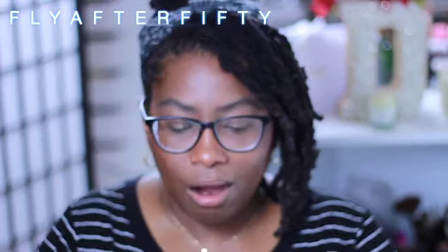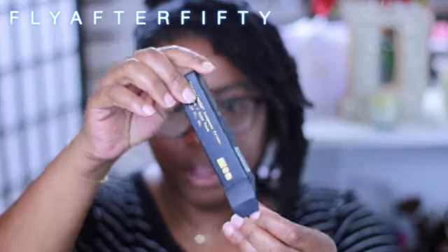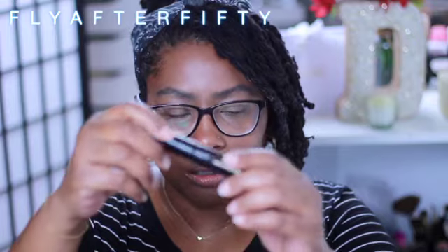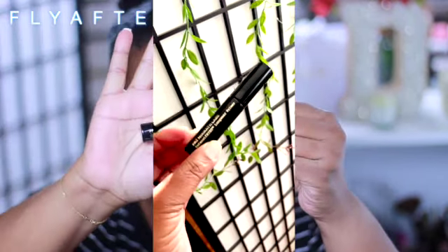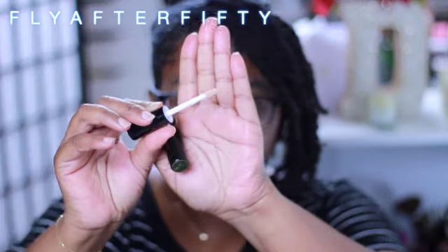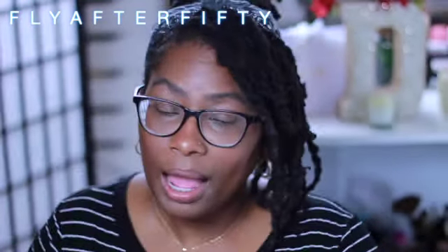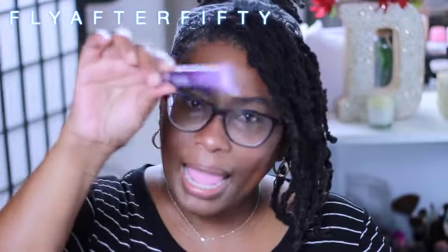First we're going to look at the Eyeshadow Primer. I forgot to tell you, I'm out of contacts, so it's going to be a bit awkward. Hopefully I'll keep my angles good and keep this in focus. It comes in her standard paper boxes that her foundations and stuff come in. This is sturdier than I thought it would be. It's called the Pat McGrath Labs Intensify Eyes Longwear Primer. It kind of looks like a mascara to me. It's a standard looking applicator. On my eyes, I've already used my trusty Urban Decay Anti-Aging Primer — I always put that on first — but now I'm going to go ahead and apply this.